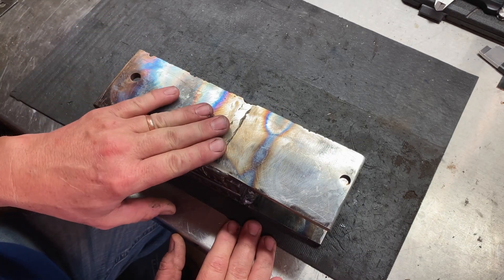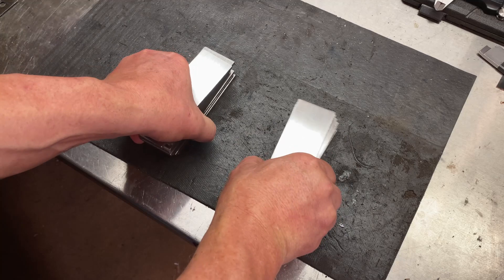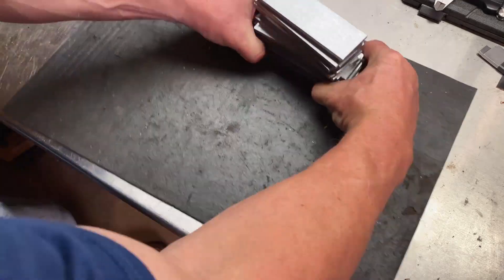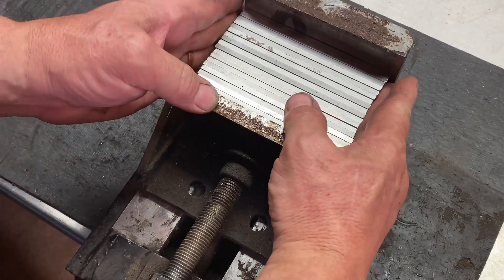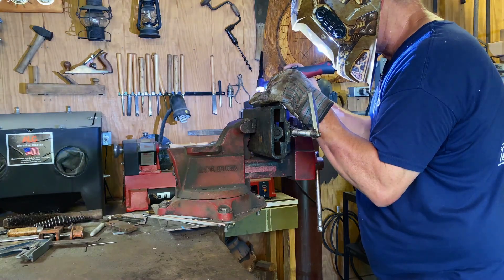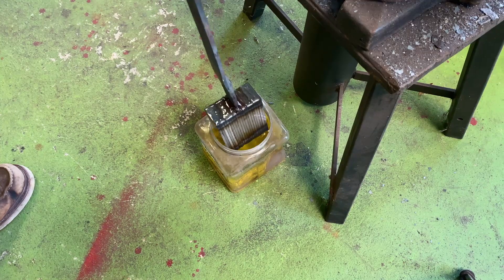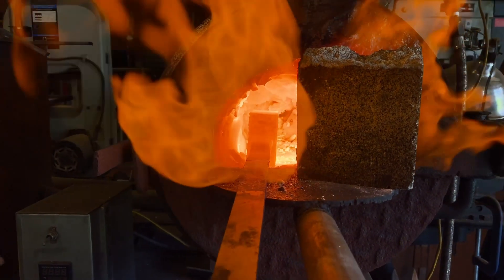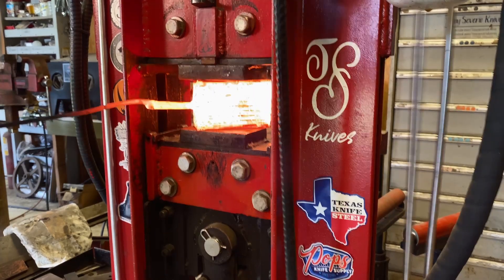Right now I'm going to get a billet of 15N20 and 1084 ready to forge weld and we'll start making our billet and test these out. I'm going to get this 20-layer stack tacked up and put a handle on it. I'll put in a little kerosene - this helps with the forge weld; it builds a carbon soot layer in between the exposed layers. Get it in the forge. I like to do two to three forge welds - take it easy the first couple, then on the third one press it kind of hard.